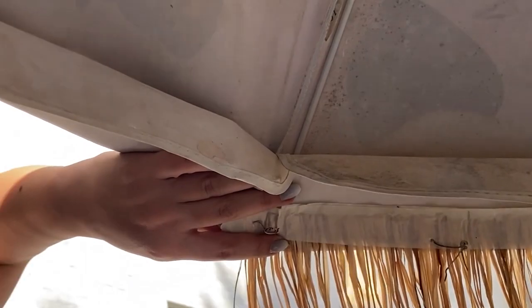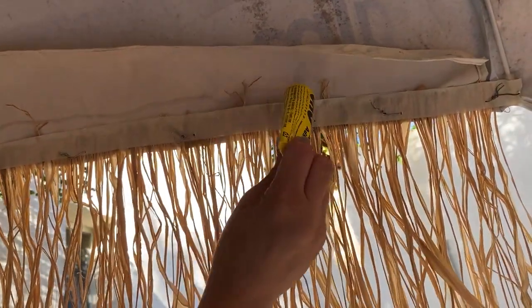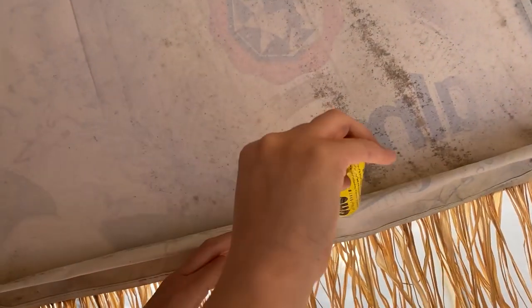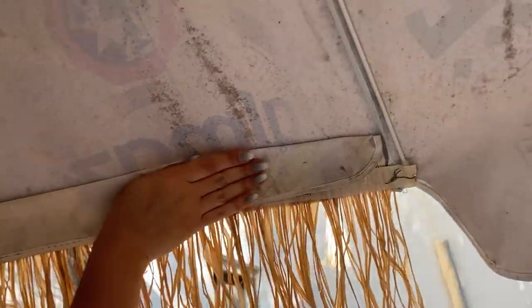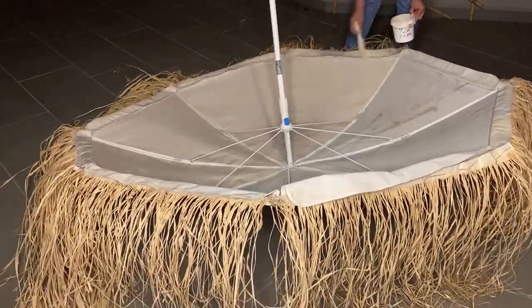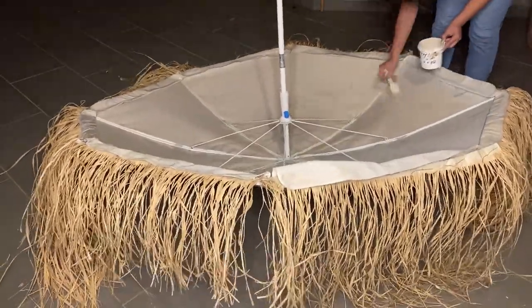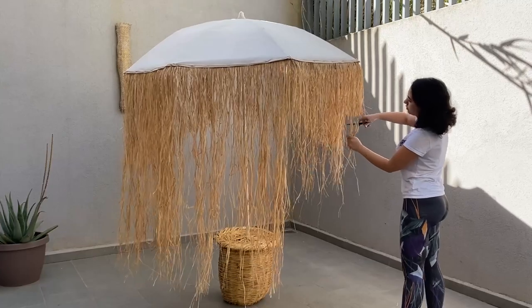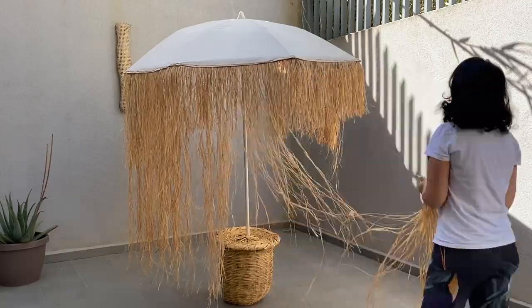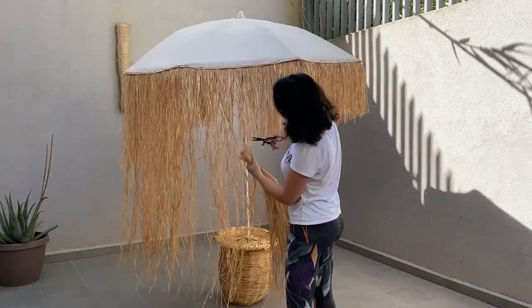I secured the metallic wires, then using glue I stuck the textile covering the wires. I had to paint the other side of the umbrella as well. I trimmed all the raffia fringe to the same length — approximately 30 centimeters was perfect for the size of the umbrella.